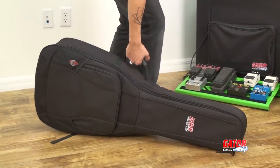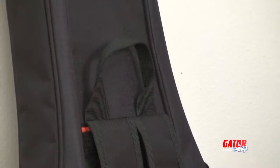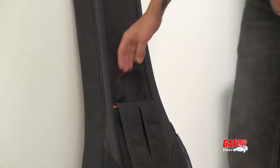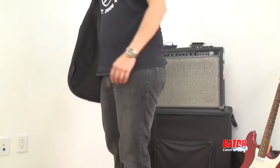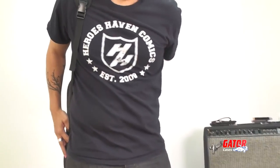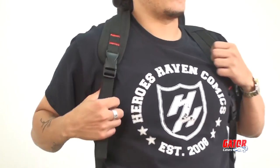When you're unloading, you'll have no problem getting a grip as the bag comes with both side and rear carry handles. The bag also features comfortable adjustable backpack-style shoulder straps so you can keep your hands free for fending off groupies, or even just opening doors.